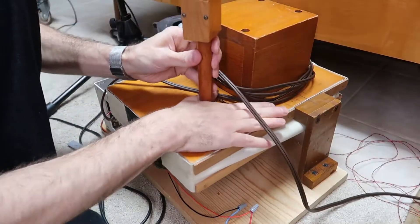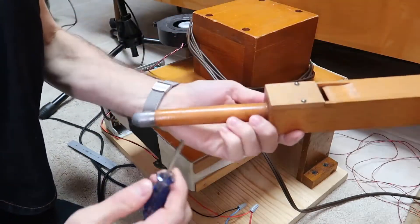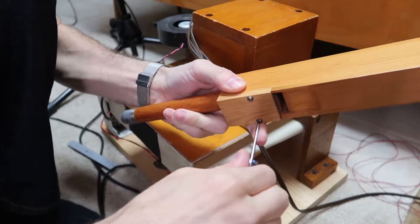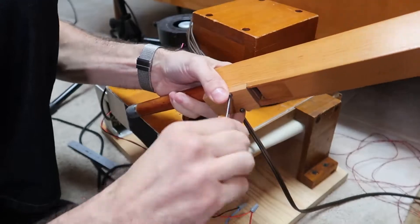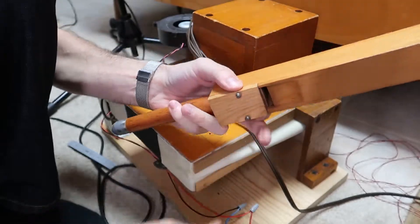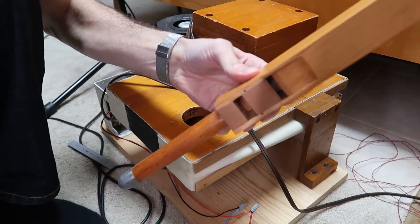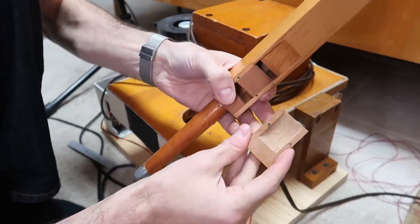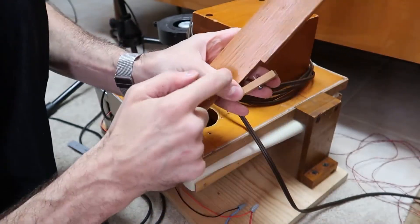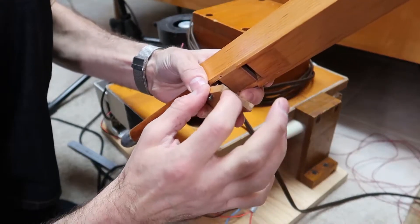So how does the organ pipe work? The way that this works, the air comes up the boot here into this little chamber, and we can take the screws off. You can see how it's constructed in here. So the air comes out here, and this piece in the front that I took off has a pocket scooped into it. So the air comes out and up, and there's a very small gap here to create a sheet of air to come through.